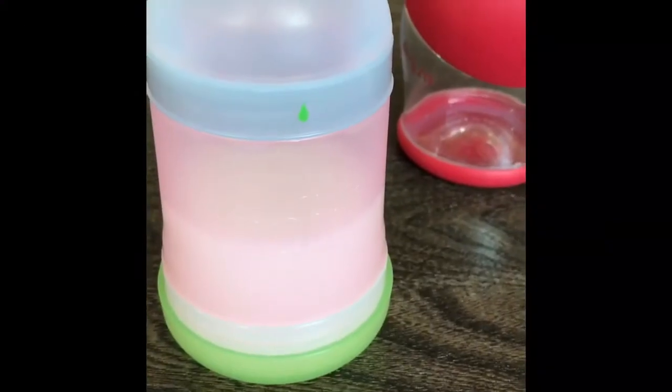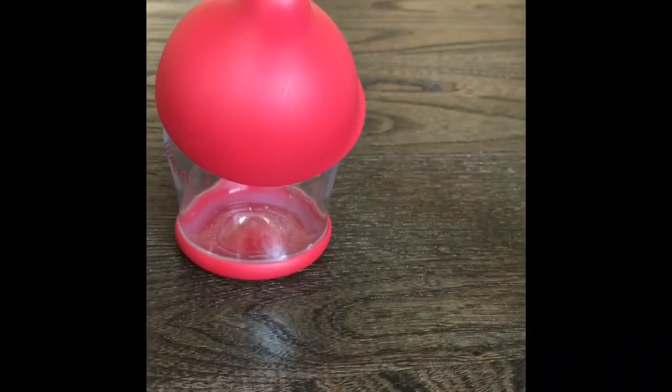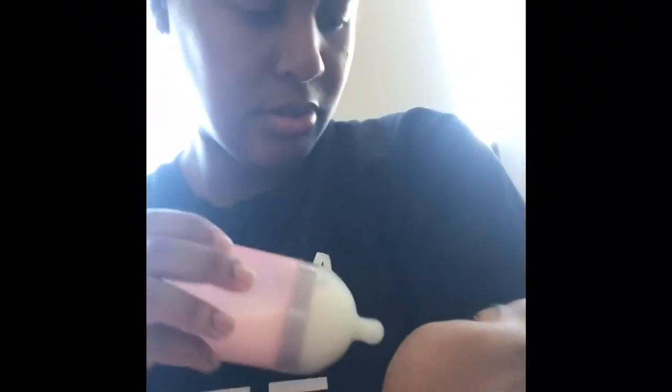We're going to try the Adiri Dairy Next Generation because the Mimi Jumi is not working out. Slow flow — taking the venting cap off and giving it a go. It's warm, not cold. Come on, do you like some milk? I think she knows mommy's here and she wants mommy's boob.